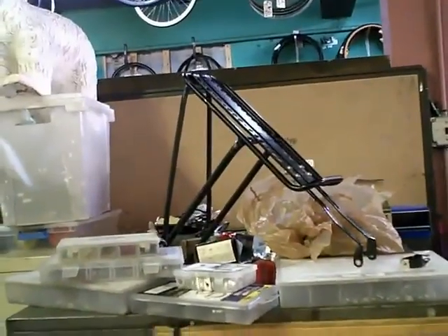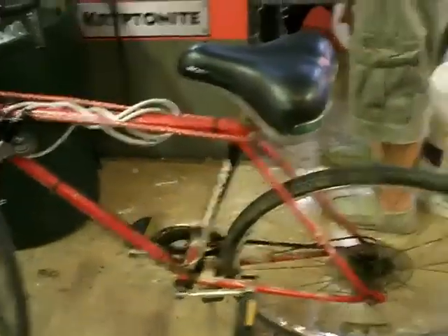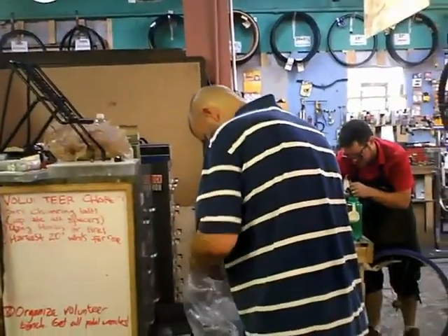That's the rack we are going to install on the back of my bike here, with the able assistance of my friend James, who knows how to install them.